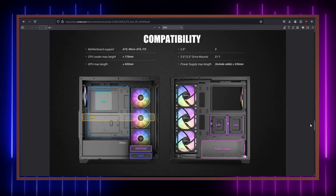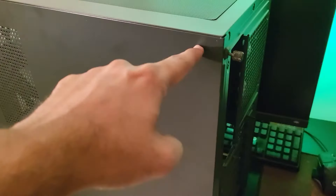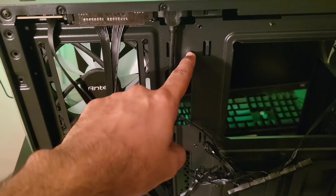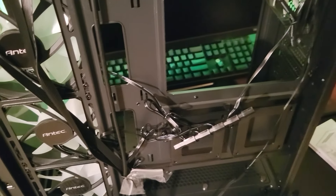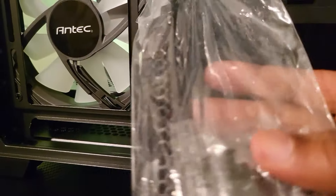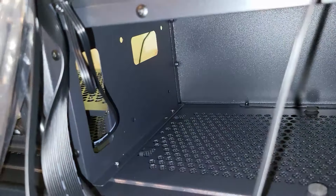This makes a total of 10 120mm fans you can install if you wish to convert it into a hovercraft. The case comes with four 120mm fixed-mode RGB fans daisy-chained into a Molex-type connector. I'm going to replace these with Arctic P12s anyway. The max CPU cooler height is up to 170mm — I'll be using an Arctic Freezer 36 which is supported. The max GPU length is 420mm, and my ROG Strix 3060 Ti should fit perfectly.